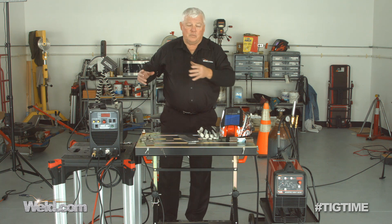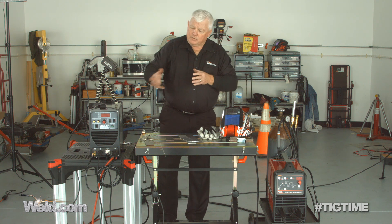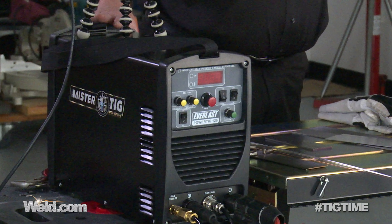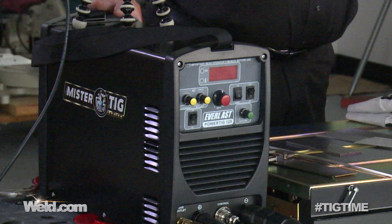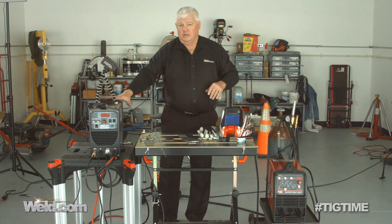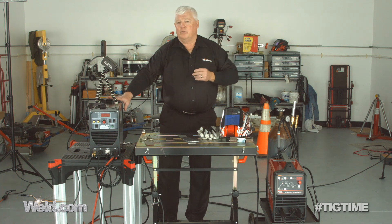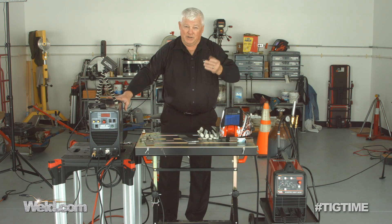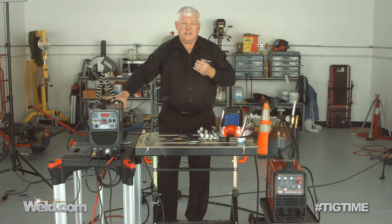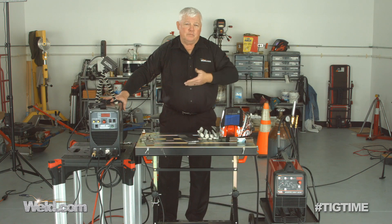Just know that those are available. I'm going to weld with two different machines. I have another machine over here — I call it the Mr. TIG machine only because I've tested it and it performs equal to this machine. So why wouldn't you just buy this machine? It's light duty, it runs off 115 volts only, but it'll give you about 125 amps plus or minus. So we're going to take some 16 gauge aluminum and let you compare and see the difference.